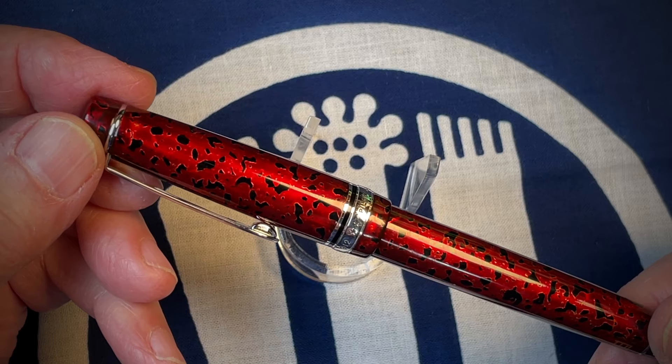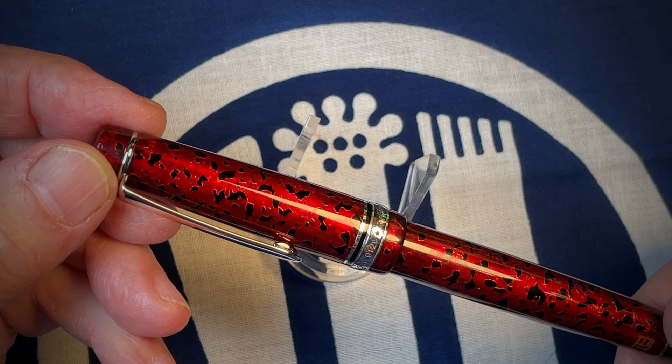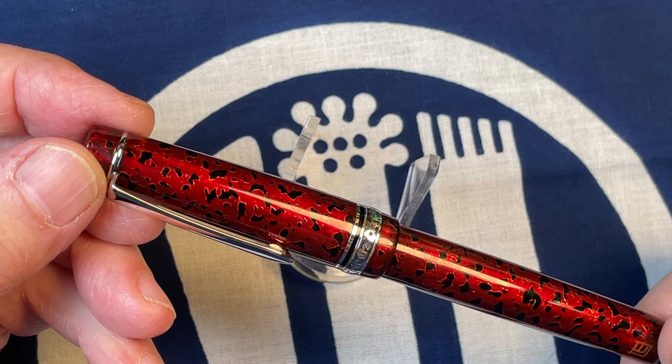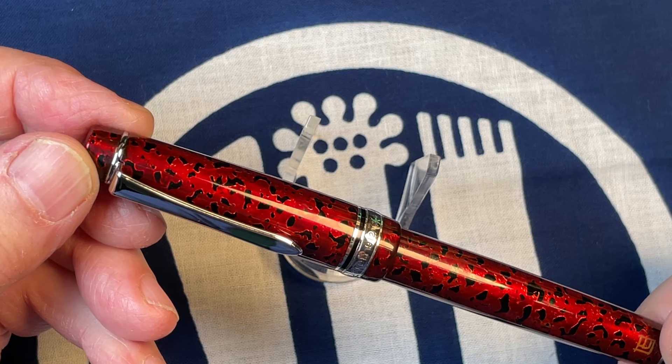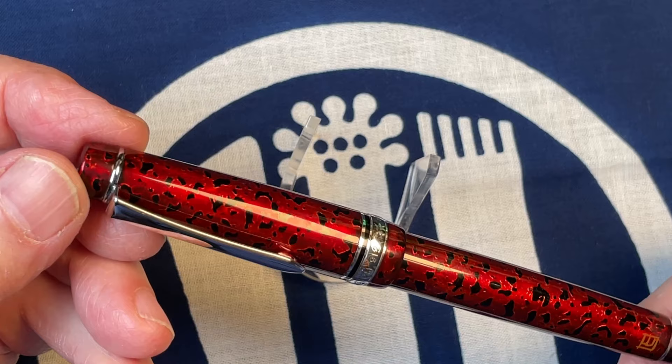I've reviewed this pen before — I think I reviewed one that was modified by John Mottishaw. Now this one, which I also got from nibs.com, was modified to be additionally flexi. It came as an FA nib, a falcon nib, and I also asked him to make it more flexi, so you'll see that in the writing example.